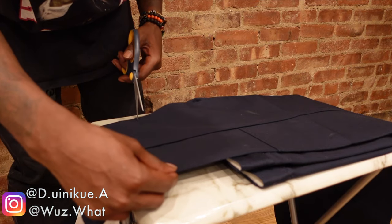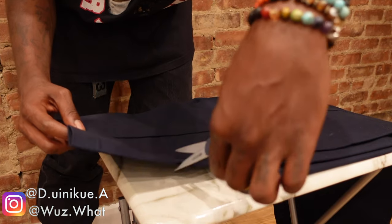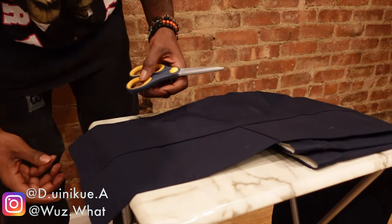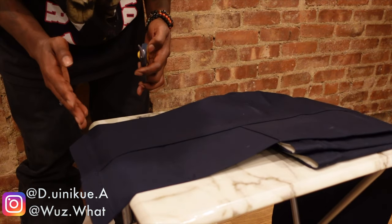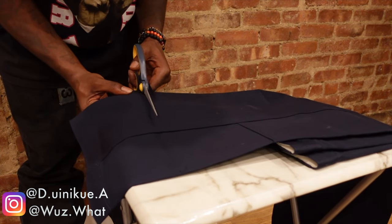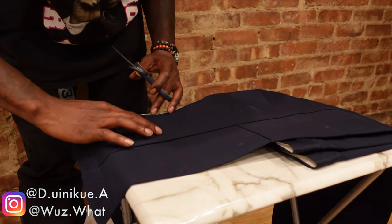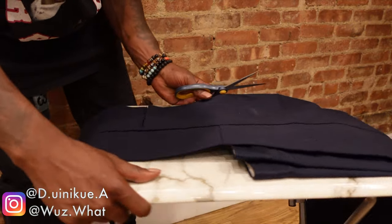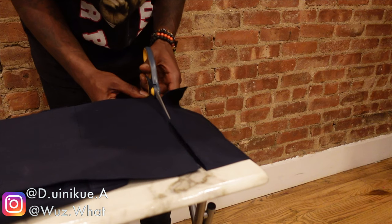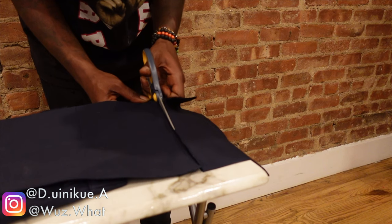I'm gonna try to make another hole at the other end of it. Alright, so I should be straight — now I don't really have a guideline, just this weak crease I'm gonna follow. Wish me luck. At least I got to this crease — I feel like my line is decently straight. I'm about to turn this whole thing around because I feel more comfortable standing up cutting than sitting down.